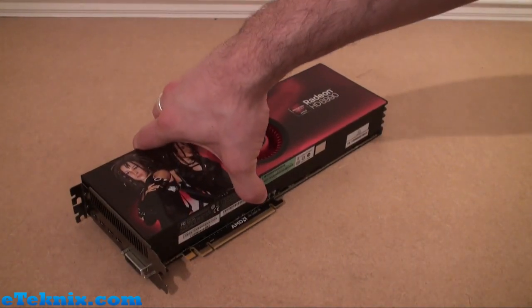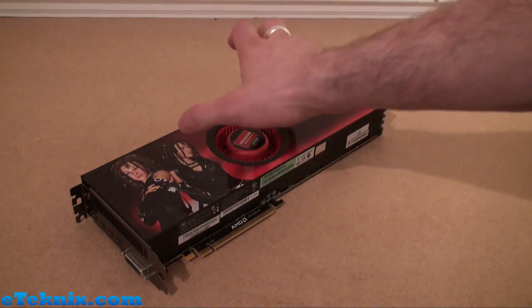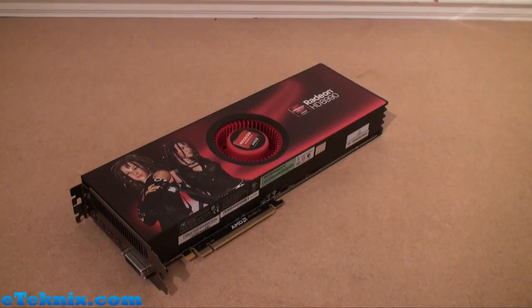Hopefully that gives you an insight into the card. If you head over to eTechnics.com, if you're not already watching this video on there, you can get all the full specifications and see exactly how this performed benchmark-wise.